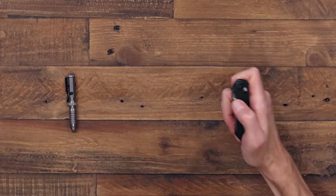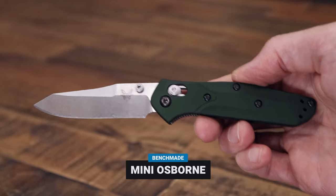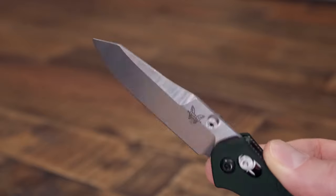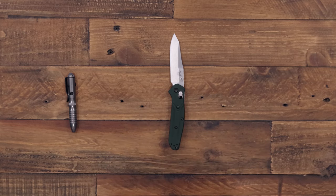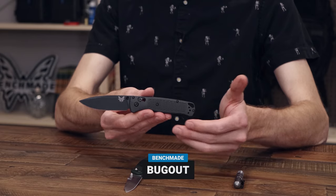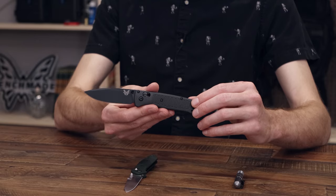We've also got the Benchmade 945, or the Mini 940 Osborne — just like the classic version in a scaled-down size. This is available in satin and green aluminum or black and black G10. And last but not least, the ultralight Benchmade Bug Out, a very popular daily carry folder available in multiple colors as well.